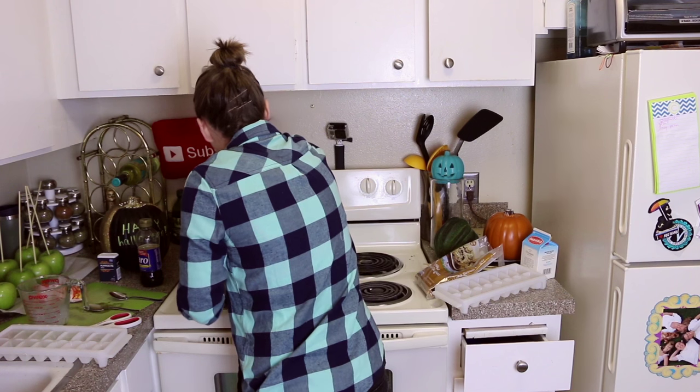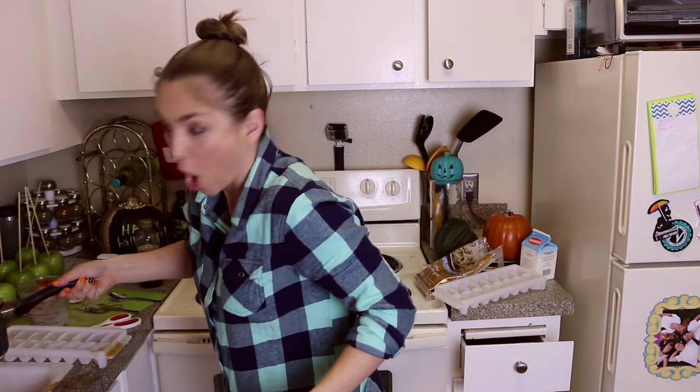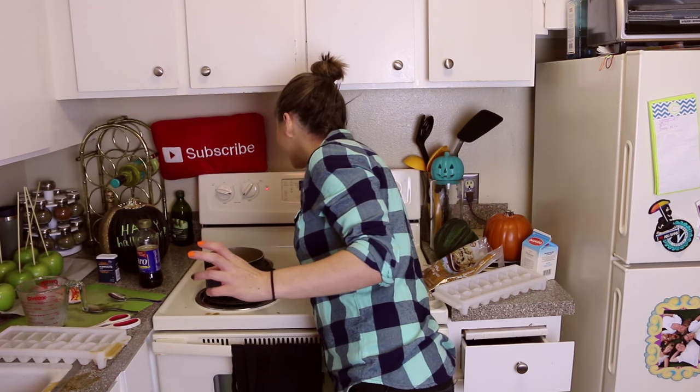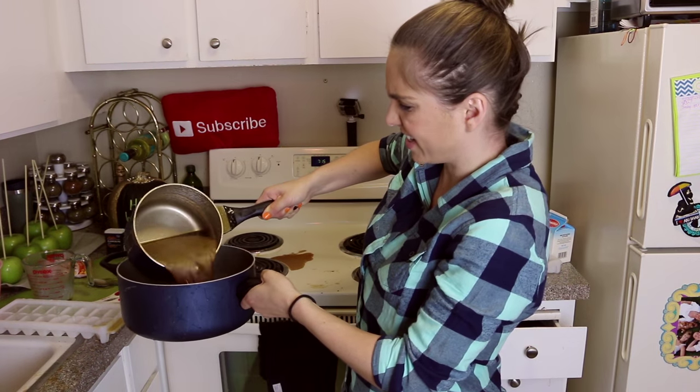Oh my god, it's boiling and it's boiling over! Oh no! This is not good. Oh my god, you're going over the sink. Guys, this is really bad. There's like caramel everywhere. Oh my god, there is caramel all inside the burner. We're gonna put it all in here. Choosing to think positive.